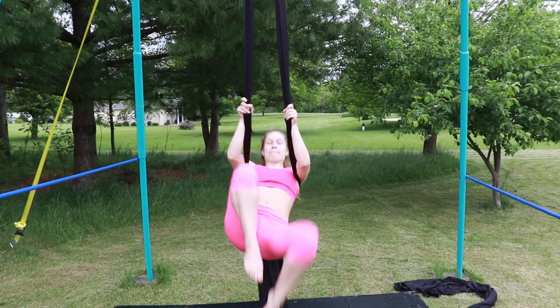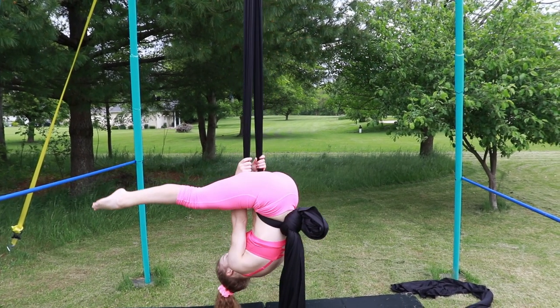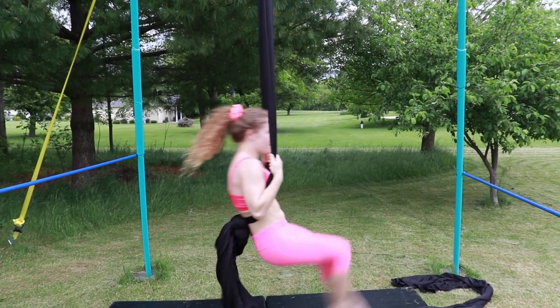Put your shoulders inside the silk and invert. You want that silk to slide into your lower back. You can then let go with your hands. To get back up, grab your silk and rotate back.